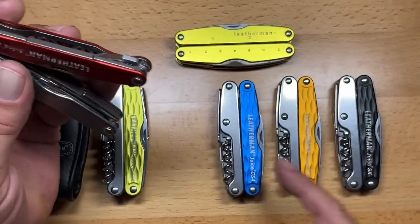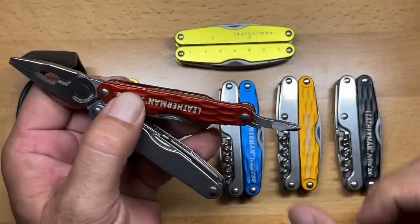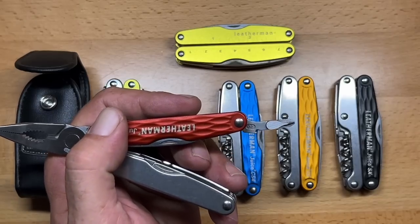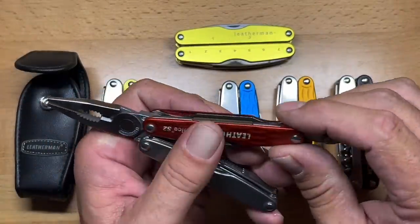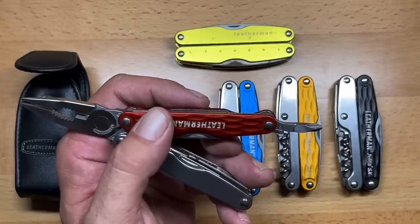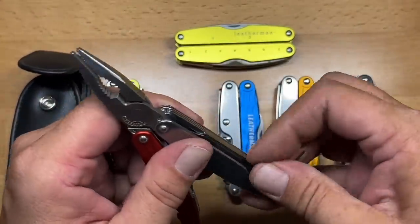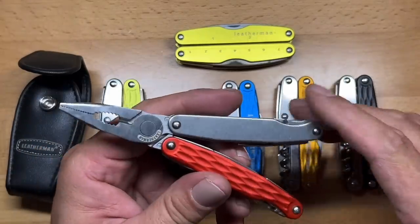All the interior tools on these are going to be pretty much the same, except for the SX which had a slightly different screwdriver setup. You get a full-size Phillips, and even though all these tools are not locking — they're just slip lock — you can hear how robustly that locks into place and you really have to give it some pressure to fold it back over. The slip locks on all of these implements worked extremely well. You have your combination Phillips driver, a lanyard loop, and on the other side you get three flat drivers: a very fine driver, a medium driver, and a larger driver. Some decent screwdriver options here.